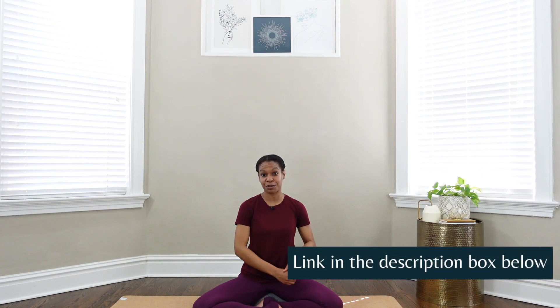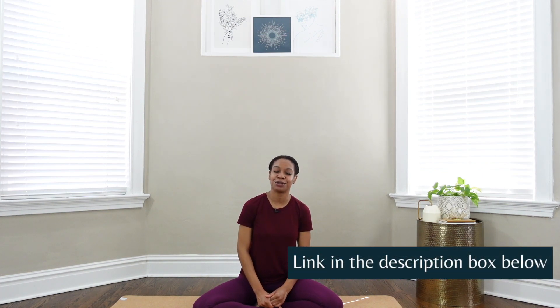Thank you so much for allowing me to guide you in today's practice. I hope that you enjoyed it, and if you did please hit the like button, the subscribe button, and the notification bell so that you don't miss any future videos. You can also head down to the description box below where you will find a link that will take you to my store. At my store, you can learn more about my services, my website, you can make a donation to continue to support this channel. You can also buy the fertility yoga guide, the PCOS yoga guide, or learn more about a course that I contributed to for PCOS. I hope to see you next week — be well and bye for now.